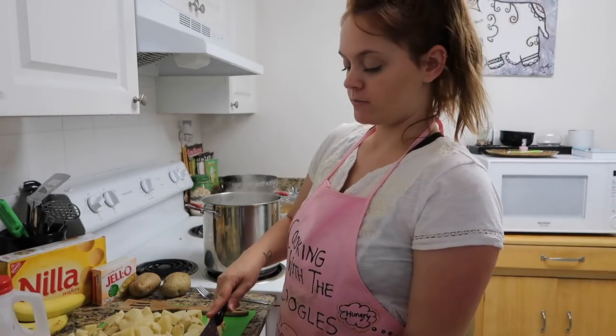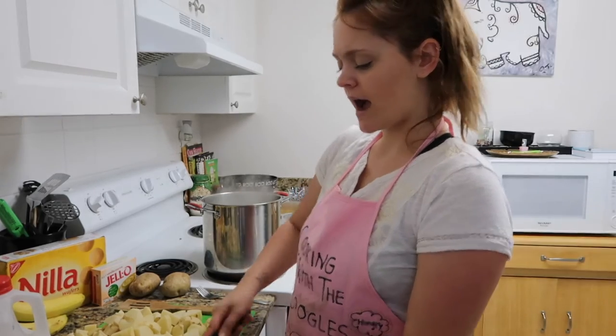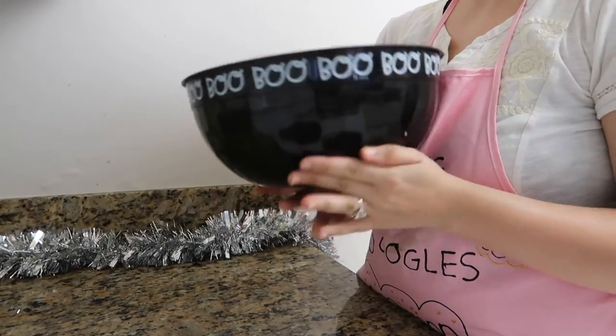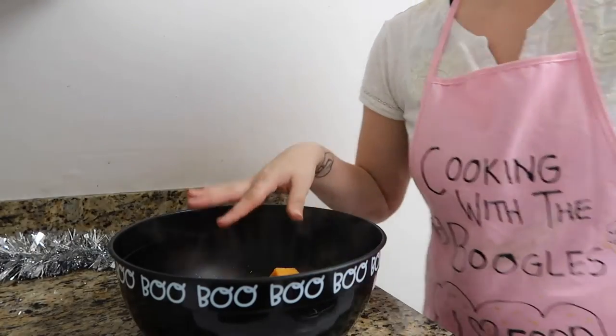My mom taught me this — add a little bit of butter to the boiling water. My sweet potatoes are done. I'm using a Halloween candy bowl as my mixer, I'm so sorry! I'm going to mash these.